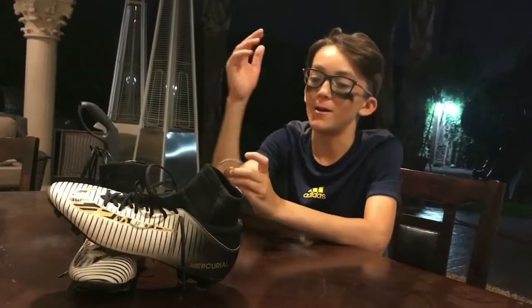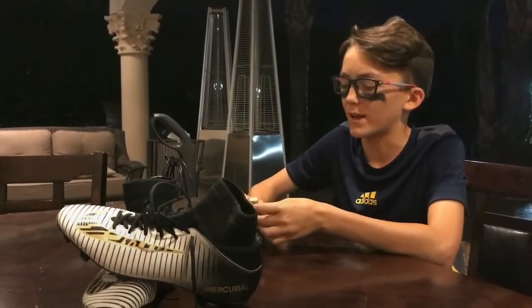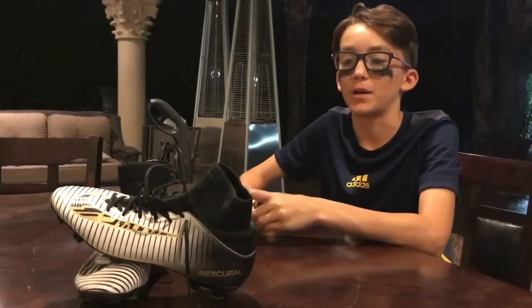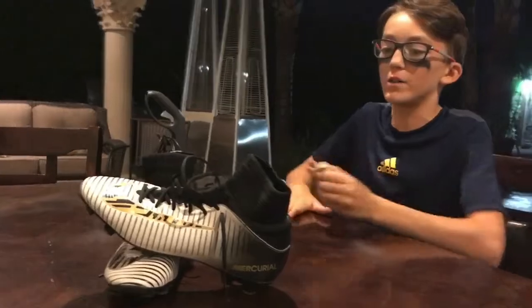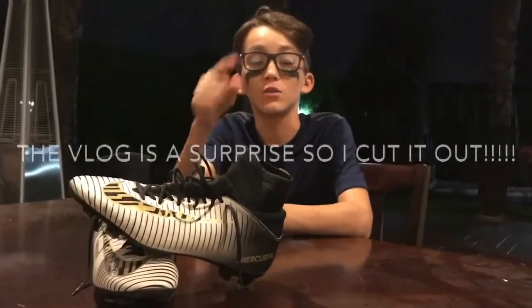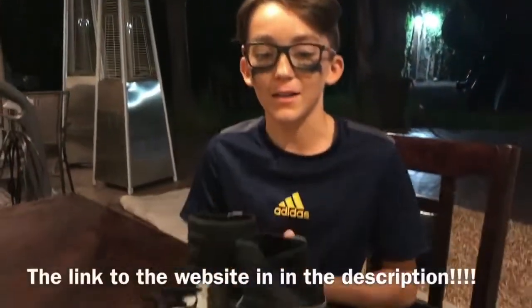Today we are going to review my soccer cleats. I think I've been wearing them for four or five times in soccer games. I got them in December. We are going to make a video, and on Thursday you guys are going to see a vlog, so keep up with that.